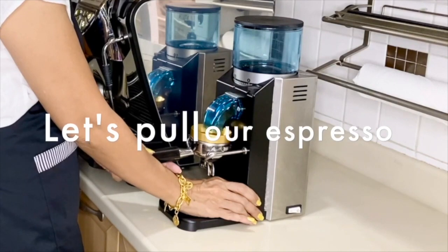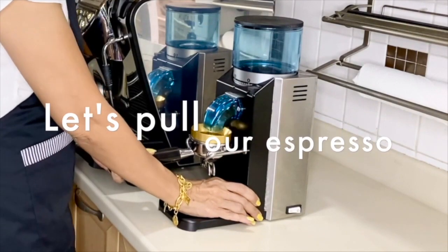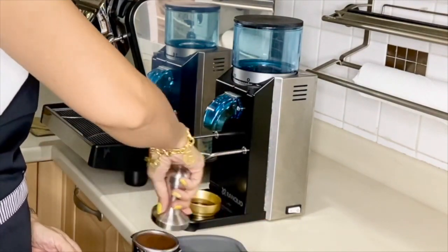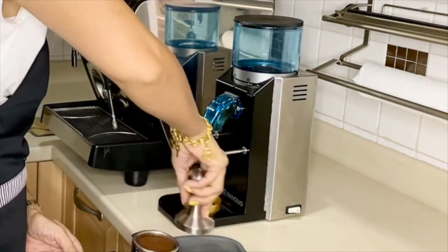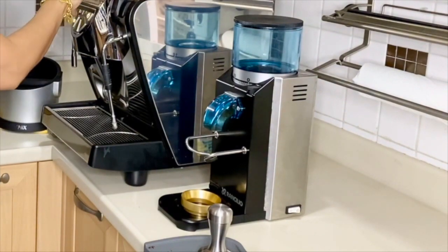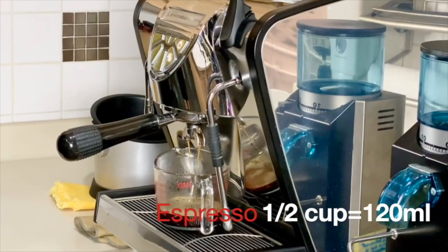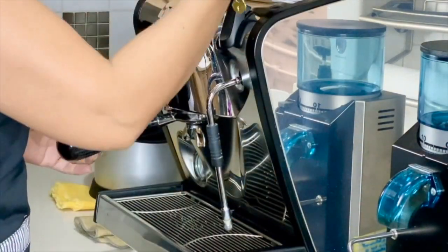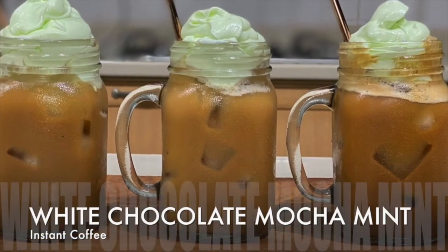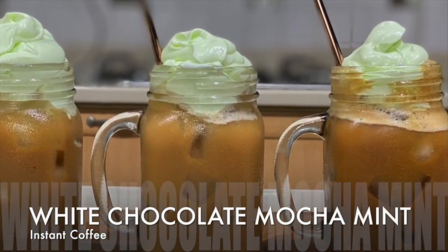For the espresso, because we use freshly ground coffee beans it tastes absolutely delicious and aromatic. For this recipe I am going to use a very strong espresso — that means two shots, giving us four ounces or one and a half cups of espresso. Now let's start with our white chocolate mocha mint using instant coffee.